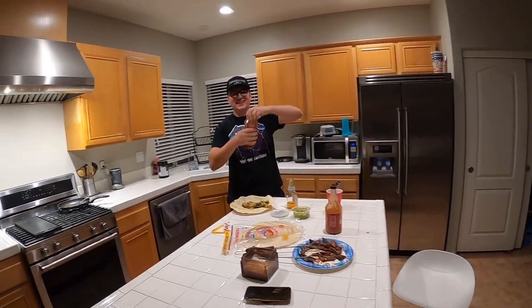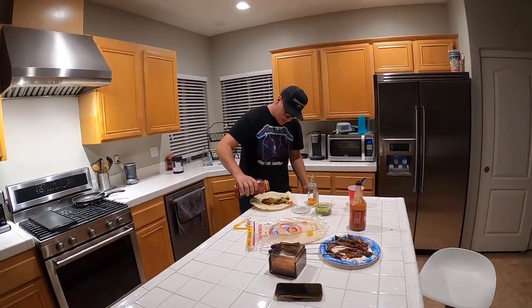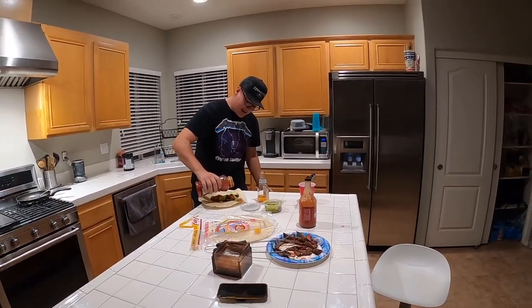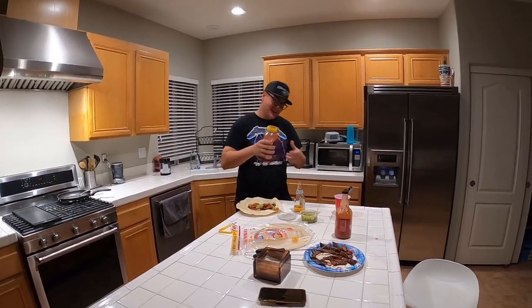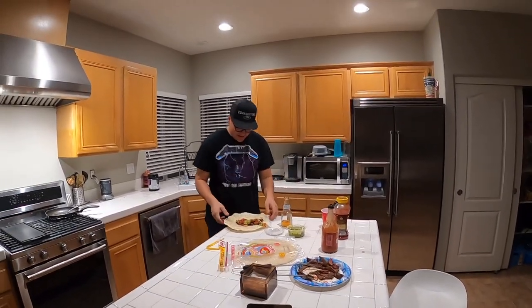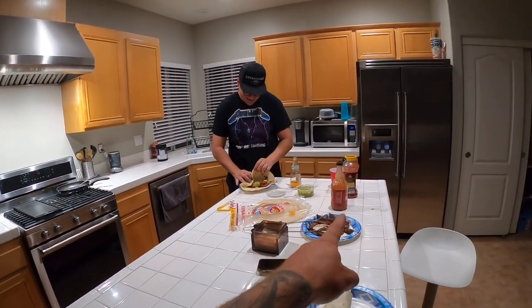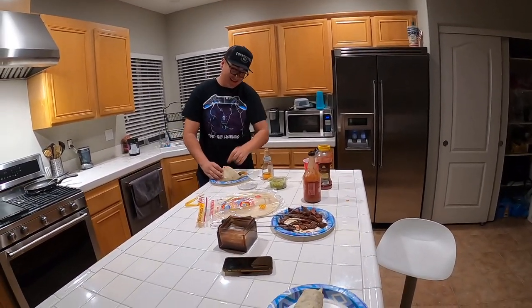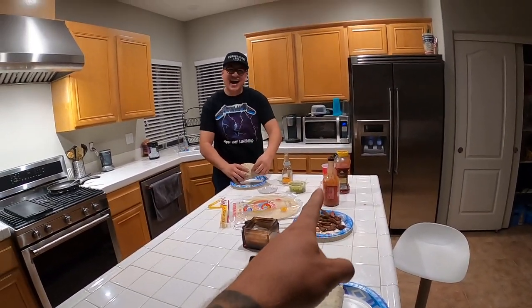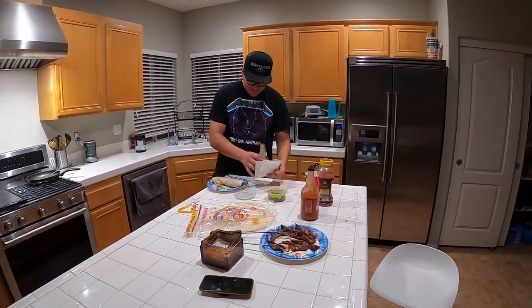Not bad once we got Frank's hot sauce on it. John never used to eat Frank's until he started coming over — said it was too vinegary. Same thing he said about mustard, and mustard is mostly vinegar. Now he's reaching for Frank's and denying it on camera. He even left the lid open.